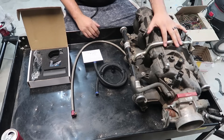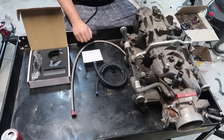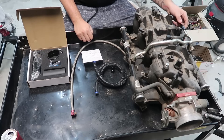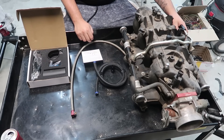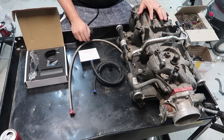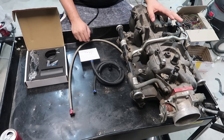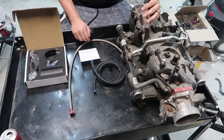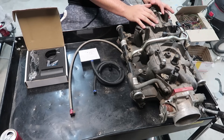I went ahead and brought out a Vortec truck intake. This is actually the intake off of my '55 Chevy pickup. I wanted to show you guys how I run my fuel system on this truck in particular and most of my other vehicles. This is just a 4.8/5.3/6.0 truck Vortec intake. You'll find this across pretty much all trucks whether it's an SUV, truck, Suburban, Tahoe, or Escalade.